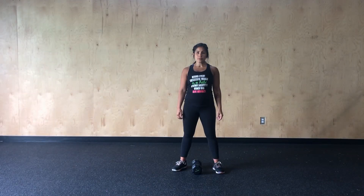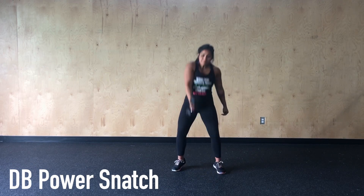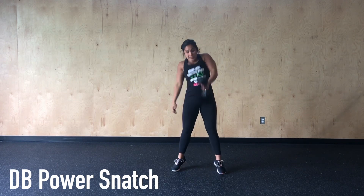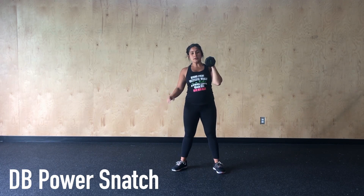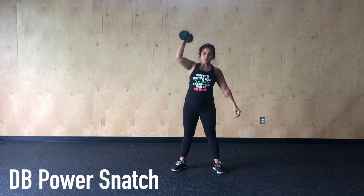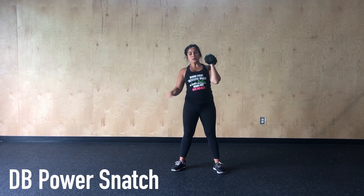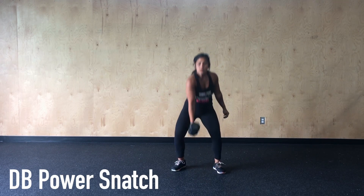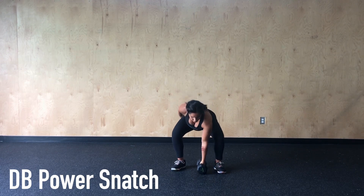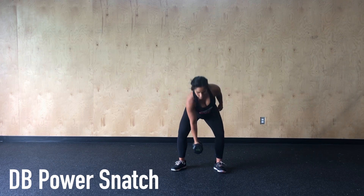At the top of each round, we'll start with 20 alternating single dumbbell snatch, so every rep will switch arms. The timing of the pull with the arms is going to be our focus today. While we can still get the weight up with an early arm bend, it's a lot more efficient and a lot less taxing if we time it right. To get the lower body muscles to effectively pass off to the upper body, we want to wait to pull the arms until after we've reached extension with the hips, knees, and ankles. This is going to give that dumbbell a weightless feeling and make it easier to transition as we press that dumbbell up overhead.